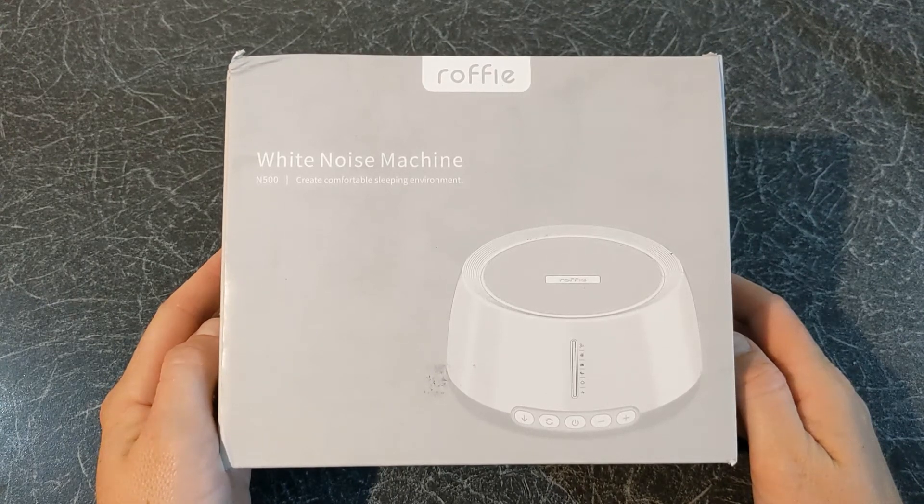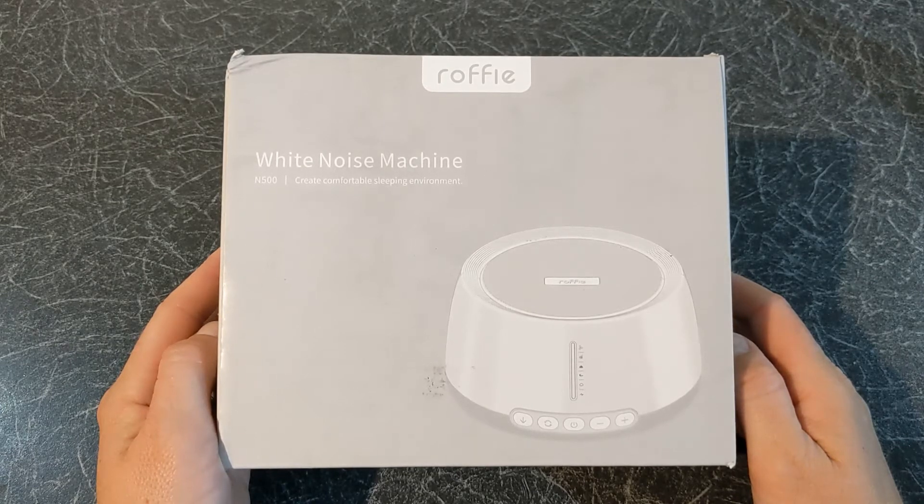Hello and welcome to Quick Tips 2. Today I am going to unbox, set up and review the Ruffie N500 white noise sound machine. Hopefully my video will help you with your buying decision.